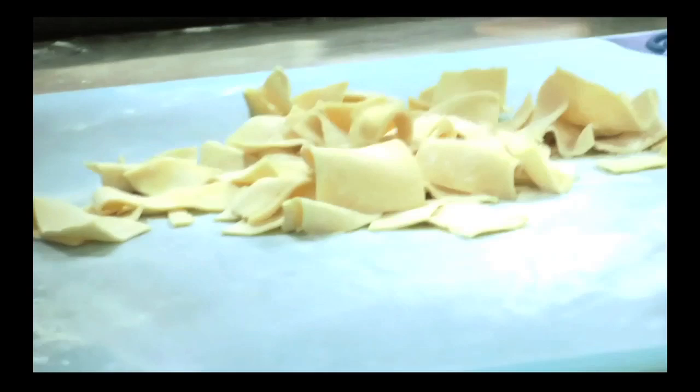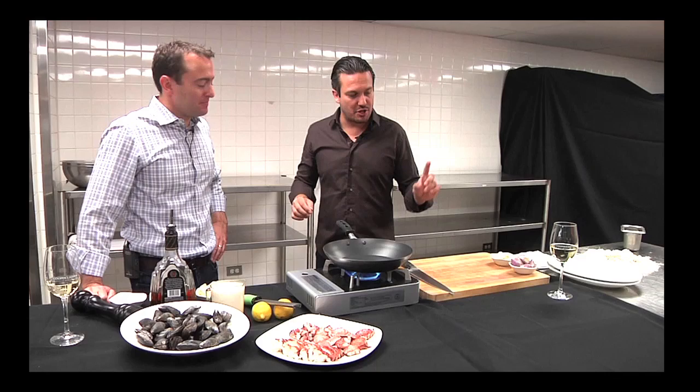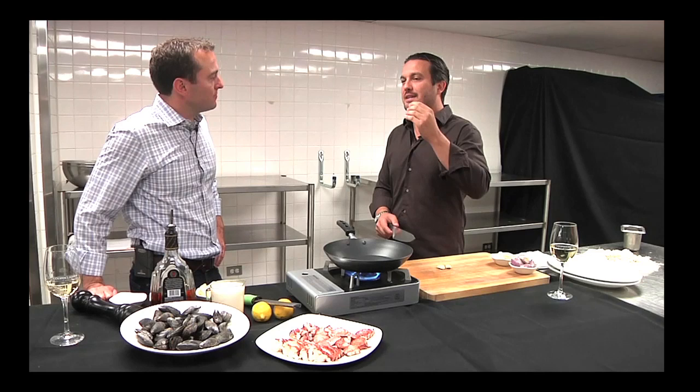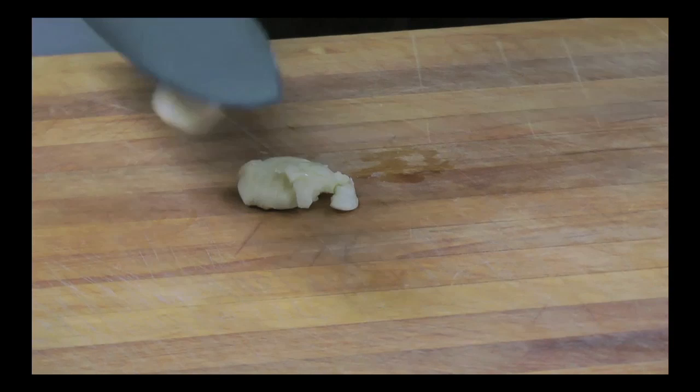I'm going to do this with the kids tonight — look at the irregular pasta shape. These are pezzi pasta. Pezzi in Italy means 'little handkerchief.' We're going to do a pasta with mussels and lobster. For the sauce, I like my garlic cloves almost whole because I like the garlic flavor but I don't want it to overpower the delicate seafood like lobster and mussels.